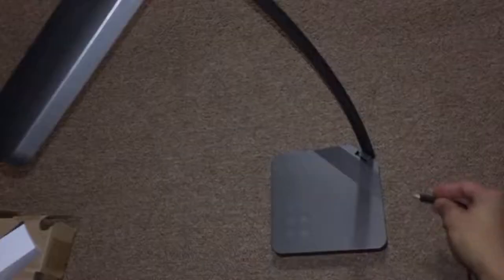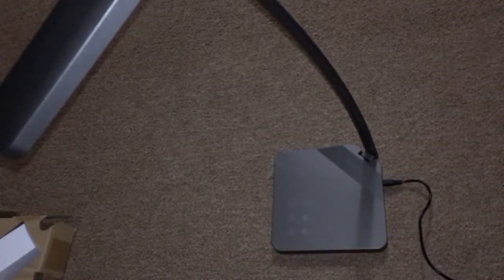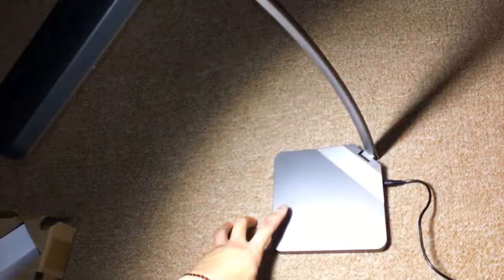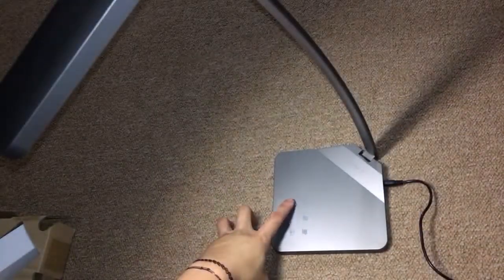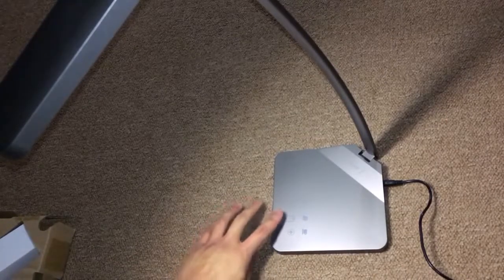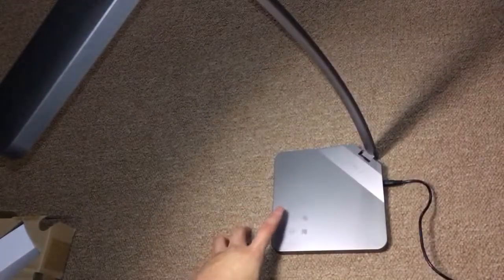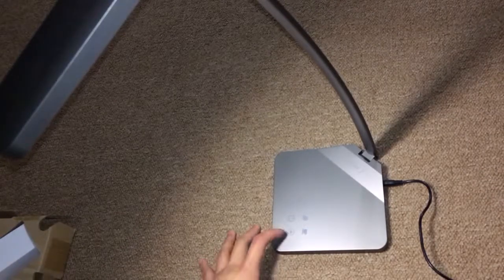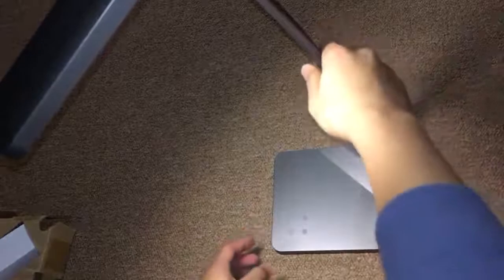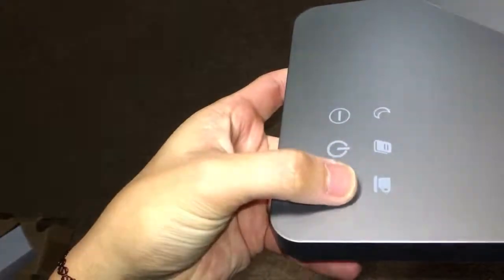Let's go ahead and plug this in and turn it on. What's nice about this LED reading lamp is that you don't have to press the actual buttons hard — you can just rest your fingers on top and it's going to work. It has 5 different brightness levels, which you can adjust by resting your finger on the minus and plus buttons.